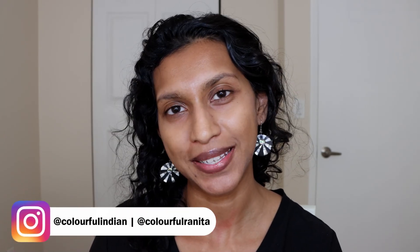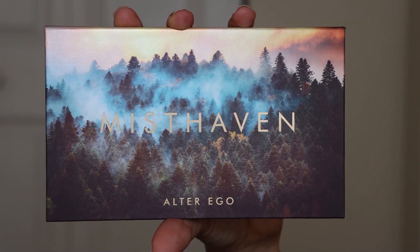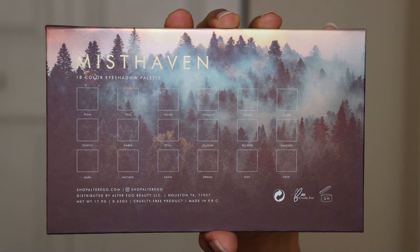Hey everyone, welcome back. My name is Ranita and I love getting into makeup and lifestyle on this channel. Today I want to get into Misthaven, which is a brand new palette by Alter Ego. Alter Ego is one of my favorite brands simply because they have an amazing eyeshadow base and their eyeshadows are also amazing. You may have noticed that a lot of their palettes are actually dupes of more expensive palettes, particularly Natasha Denona.